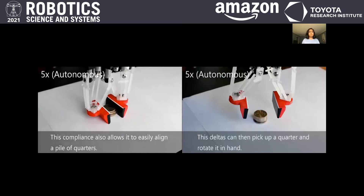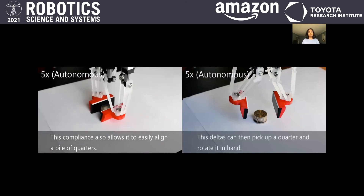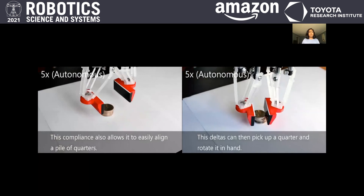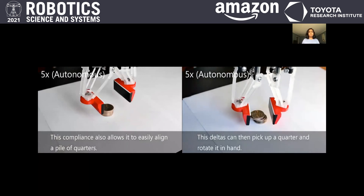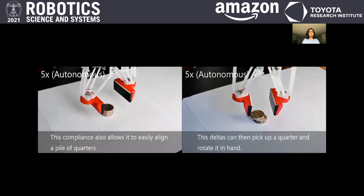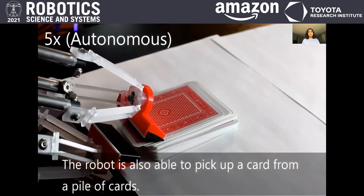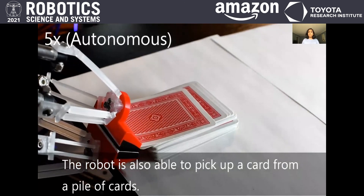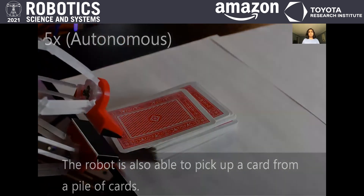The remaining tasks were done autonomously. First, we align a pile of coins using orthogonal squeeze grasps. Then we pick up a single coin from a pile and rotate it in hand. Our last demo involves playing cards — we pick up a single card from a deck with a sliding motion, also allowed by extra degrees of freedom and inbuilt dexterity in our gripper.